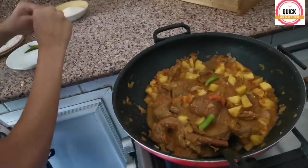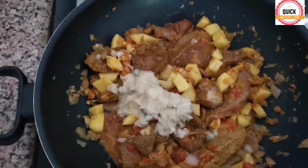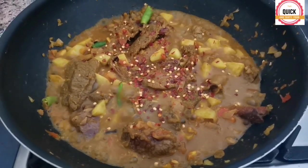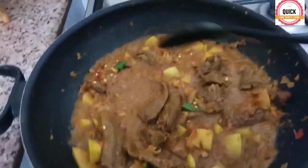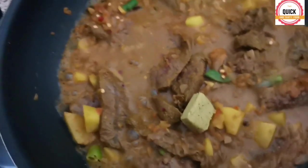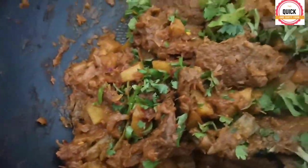Add chili, ginger garlic paste, and toss it well. Add chili flakes and toss it well. Now for the most exciting part — let's add Maggi, which gives flavor to all the food. Cook the entire mixture until it becomes dry, then finally add chopped coriander and cover with the lid.